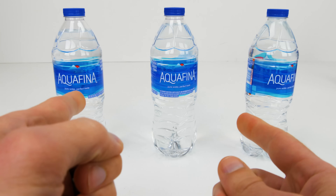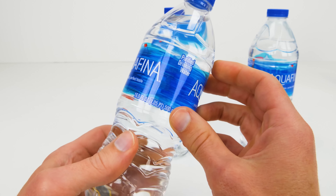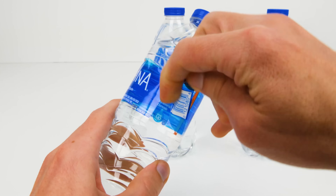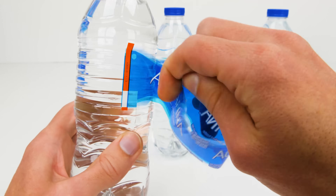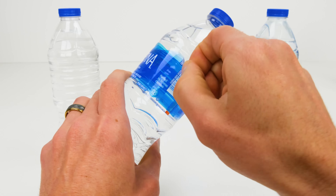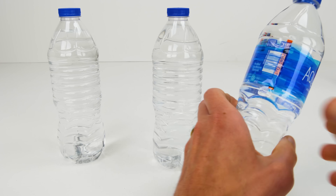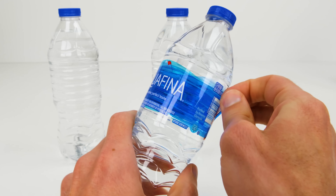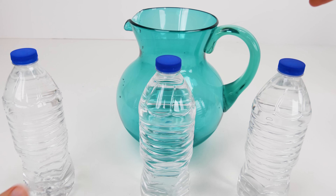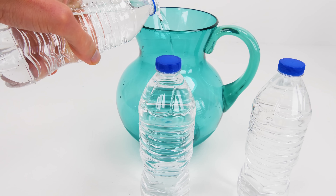For this experiment we're going to need three water bottles, and then we're going to remove the labels from each of them. Aquafina worked really well because the labels come off easily. Now that the labels are removed, we're going to pour out half the water in each of the bottles. Don't worry if it's not exact, just get it as close as you can.